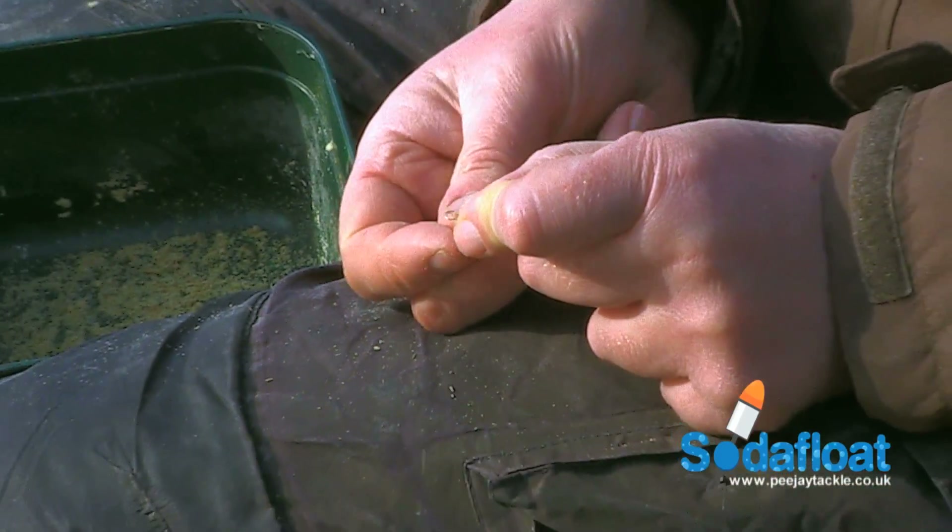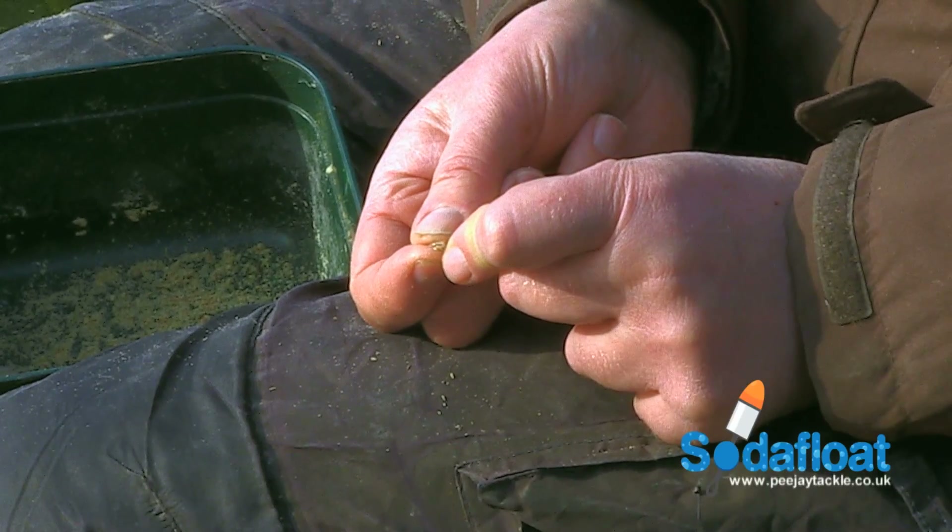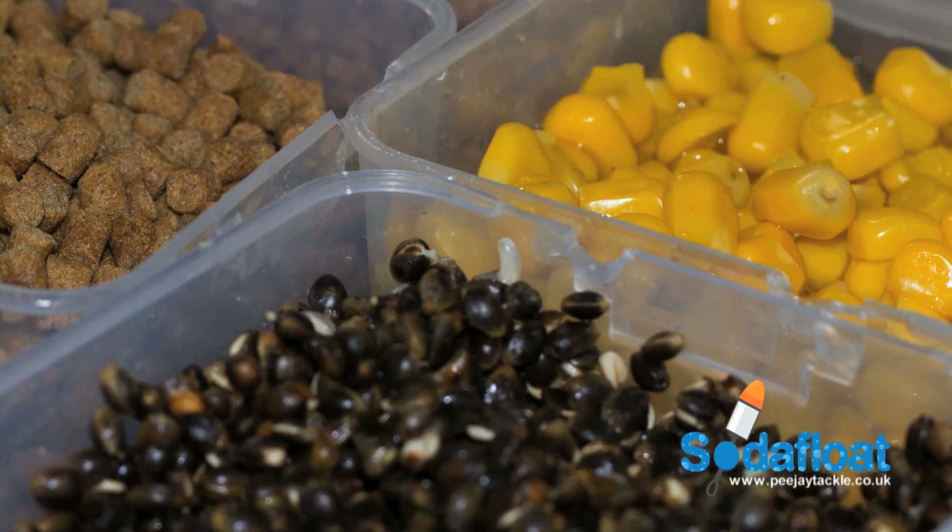The main difference and big advantage of the soda float is that it takes all kinds of bait instead of just one type. Bait like pellets and sweet corn,